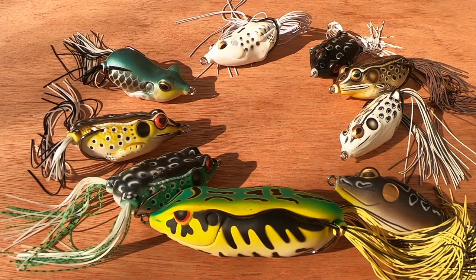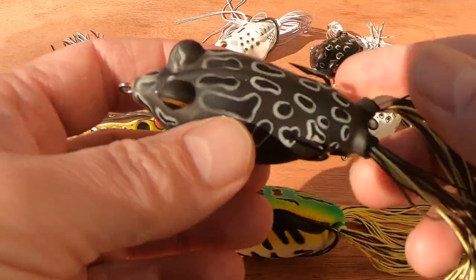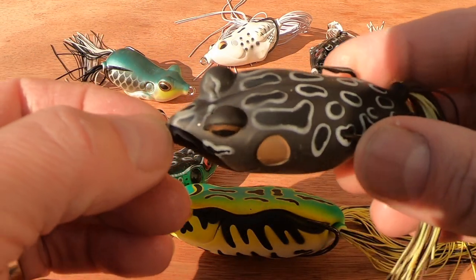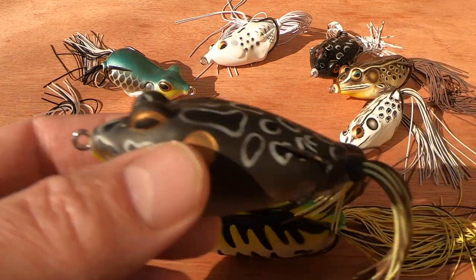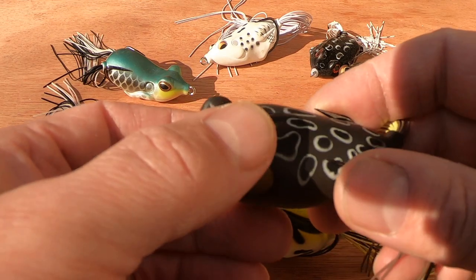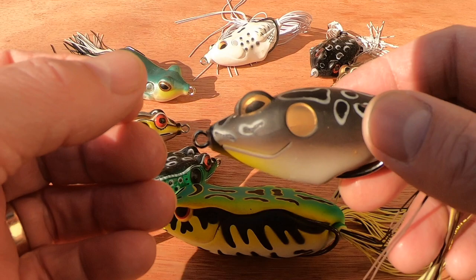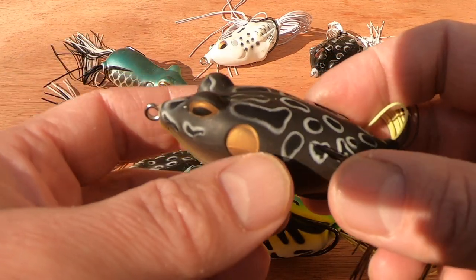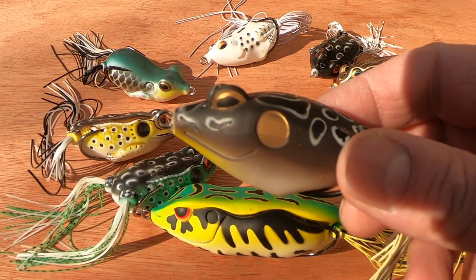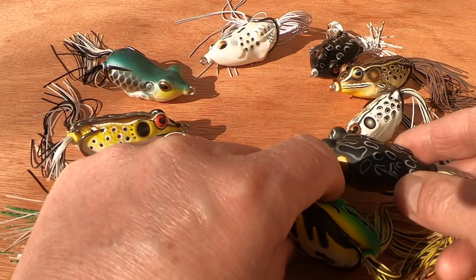For retrieves, I've mentioned walking the dog, but you don't have to do that if you're finding it difficult. A straight retrieve creating a wake behind it works sometimes — add in some pauses and start again, skip them along, pull them along. Play around to find a retrieve, cadence, speed, and movement of the bait that works on the day. Keep experimenting — you can just wind these straight back in and pike will have them, so don't get too stuck on retrieves.